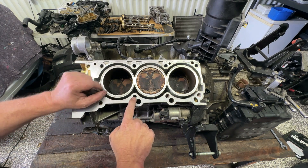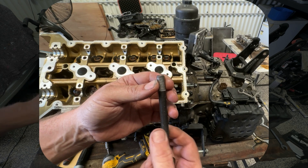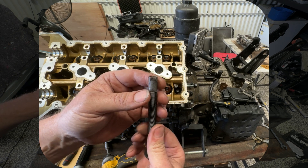We've got the Kia V6 here. These are super prone for the threads in the blocks stripping out, making your head bolts loosen and start blowing head gaskets. That's what's happened to this one.